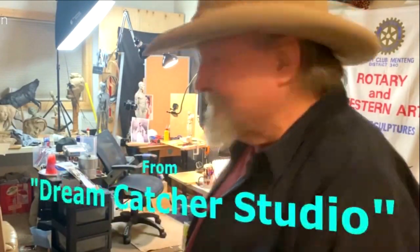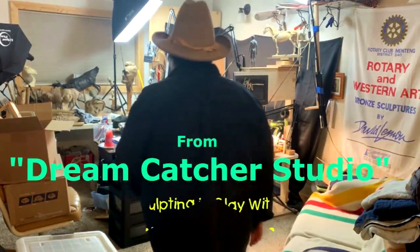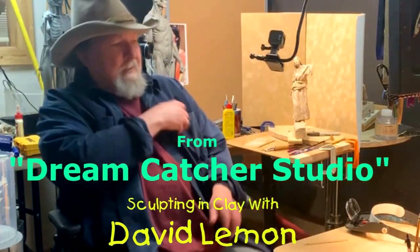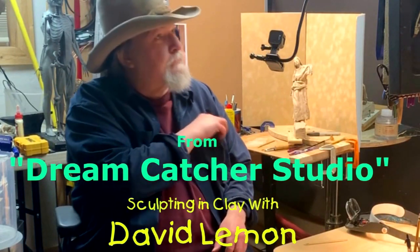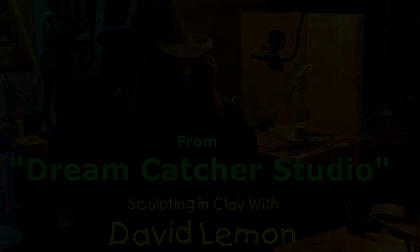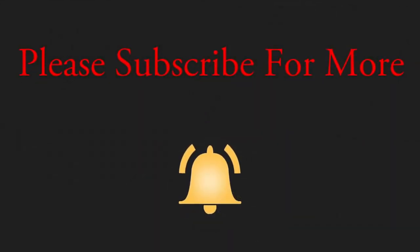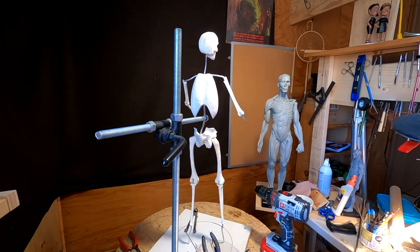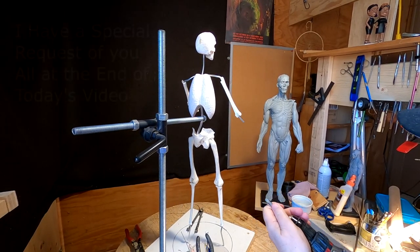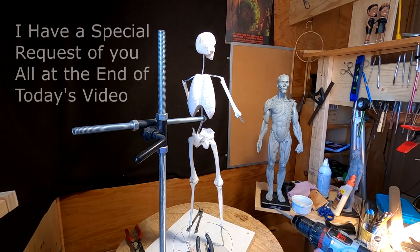Time to play with some play. The first thing I need to do is set up my pose.